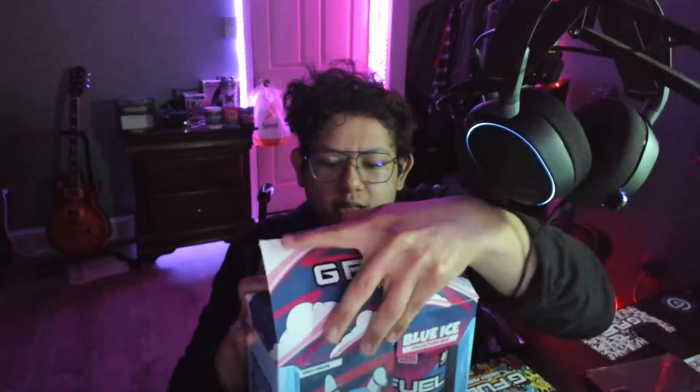I know the flavor is not new, the flavor is pretty old. It's just Blue Ice, but I figured, you know, while I'm doing this unboxing video, why not just open it up and show you guys.